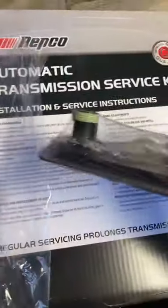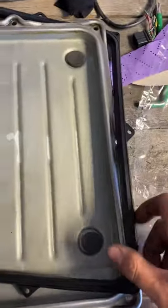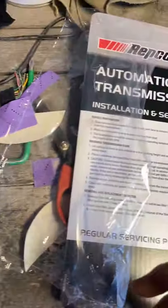Alright, so here it is — you get the gasket, you get the new filter, and that's all you get. So let's put this gasket on, put the filter on, get it in the car, and then let's put oil in.